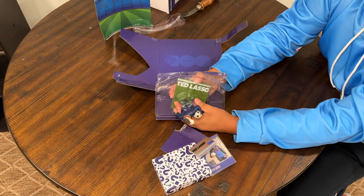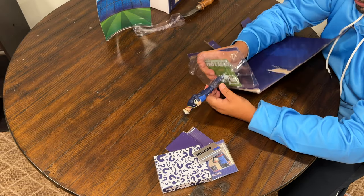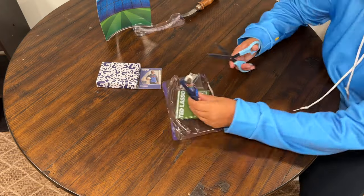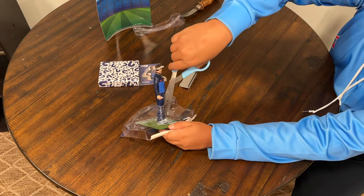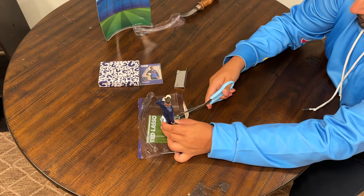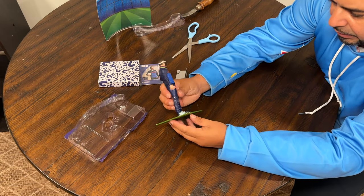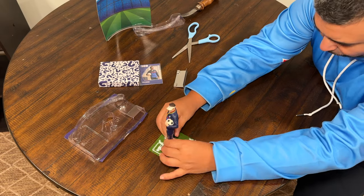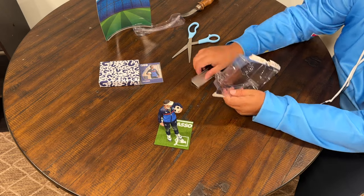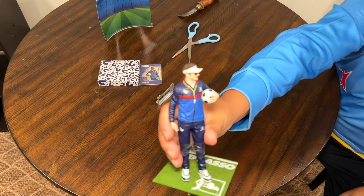Oh, the stand is the grass thing that says Ted Lasso. The thing I'm worried about is this — you see how this little plastic is holding him up in the package? I'm worried about that actually being the thing that holds him up. So just to play it safe, I think I'm going to cut the plastic piece right here. I'm just such a collector — don't want to break it. That's how I did it, just FYI y'all, don't want to break your Ted Lasso figure.